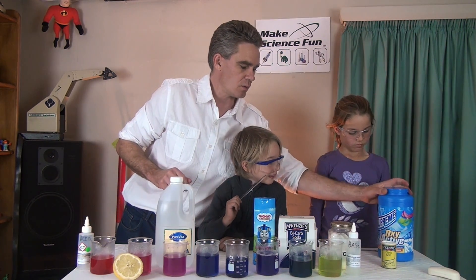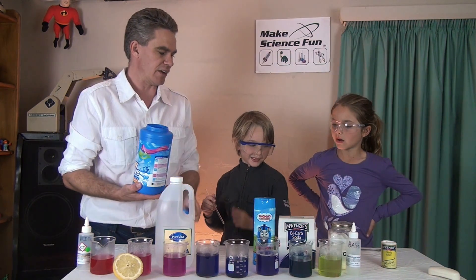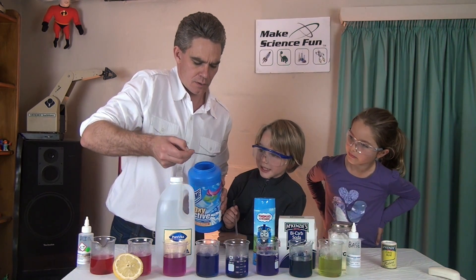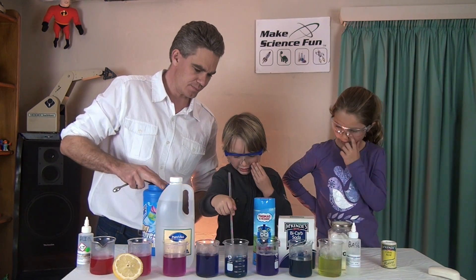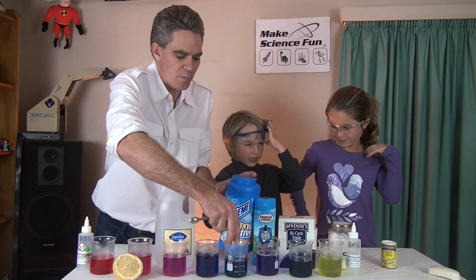What about all this oxy-action detergent? You've got to be careful with detergents. What colour do you think? Yellow. Pop some in. Acid or base? A base. Good job. So we'll put that there with the bases.